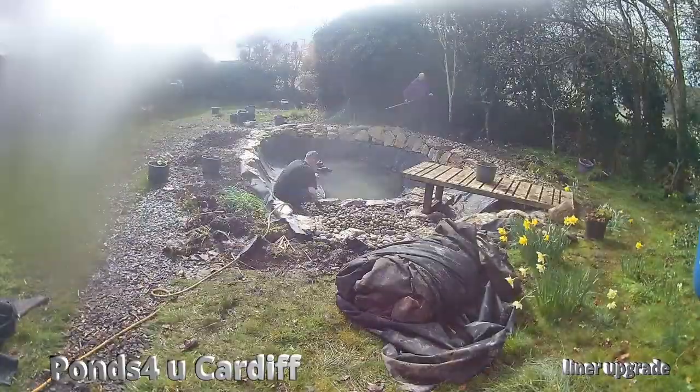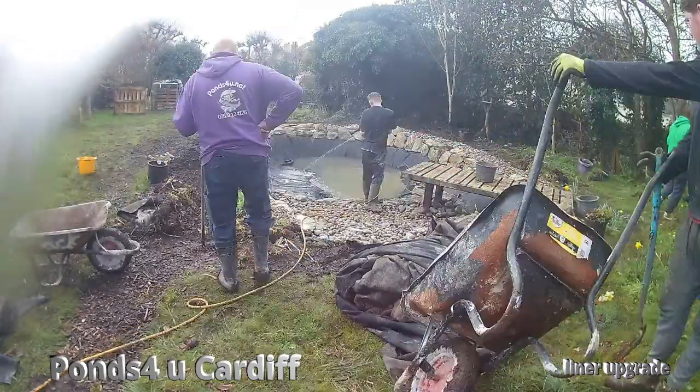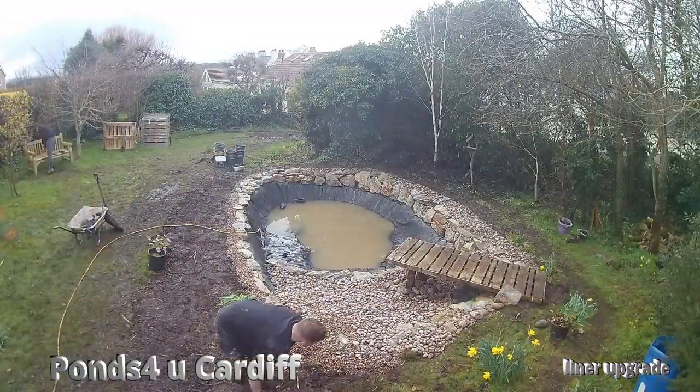Just fitting the pontoon back — as you can see we put the pontoon legs on sandbags so it doesn't damage the liner. Finishing off with a Scottish cobble, doing all the landscaping. It was very muddy after the rain.